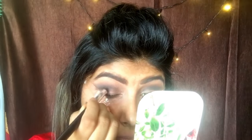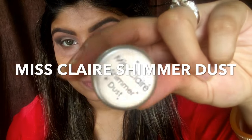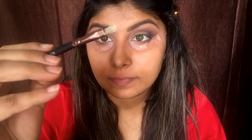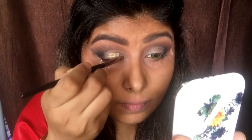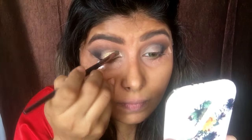For the last and final color, I'm taking black on a pencil brush and just applying it at the outer corner of my eye and going to blend it in. Now taking this pigment from Miss Claire, I'm going to take a flat brush, spray some Fix Plus, and slowly apply the pigment on my lid area, building the color and making sure there's no fallout.